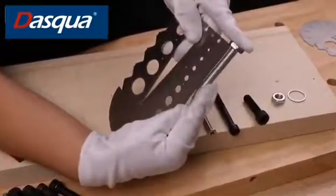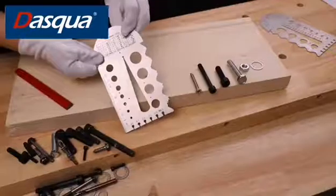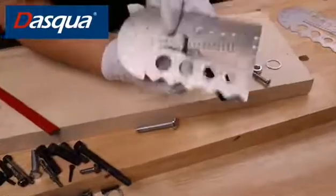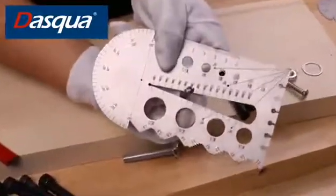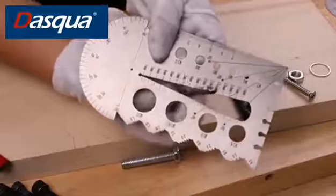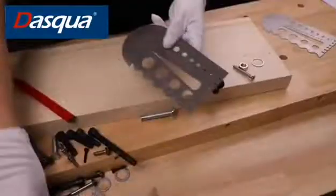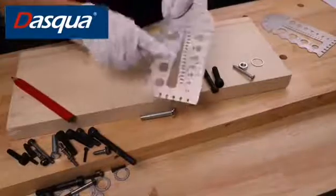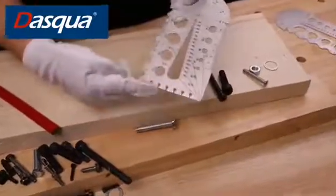And as you can see, we have a tap and drill recommendation tablet on the back. For example, if you want to get a thread of M6, you can first find a drill with a diameter of 5 mm to get a hole, and then use the taps to get the thread of M6.